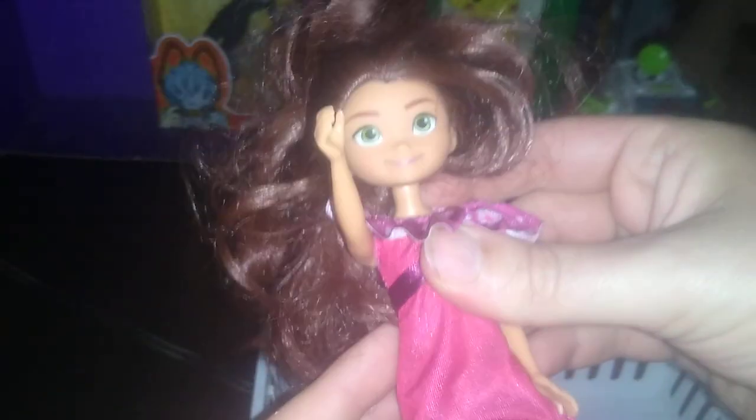Next we got this figure that might be from a Disney line, but she is an articulated action figure, so I dig her. She's got those anime-style eyes almost, which is pretty cute, and I like some cute figures. After that, we got this Hot Wheels that reminds me of the Batmobile, and I love some Batmobiles.